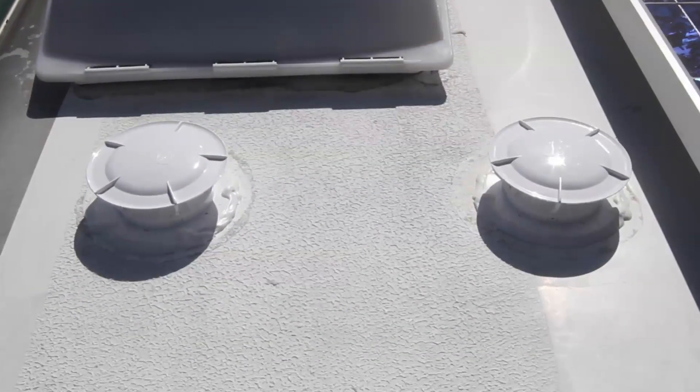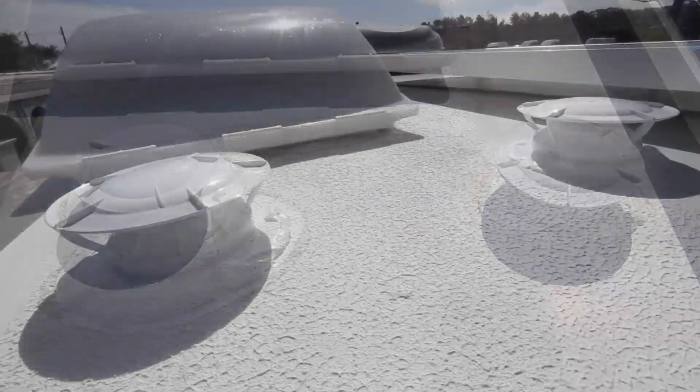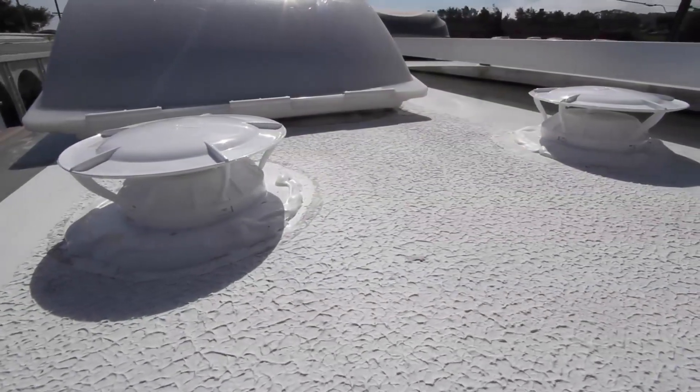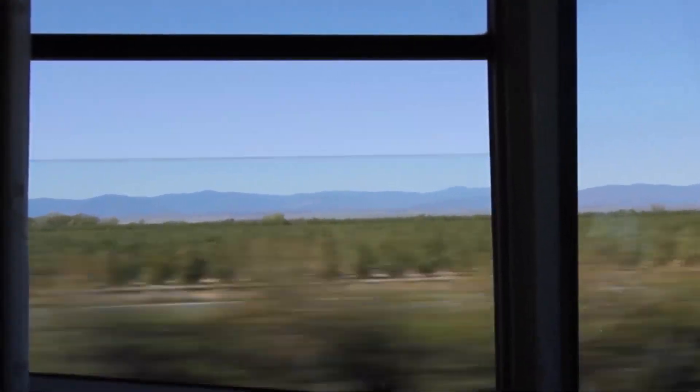We installed each of these new vents in about 15 to 20 minutes. To see if they really work as well as we've heard, we're going to put them to the test over the next few weeks. The results are in — we've had our 360 Siphon vents installed for a while now, and we can't believe the difference they've made.